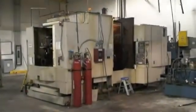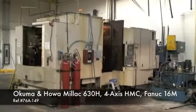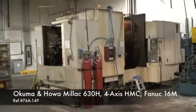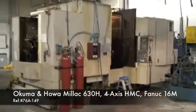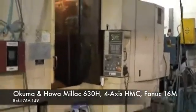Hello, this is Industrial Surplus. Today we're going to do a video on our 1999 Okuma Cadet Millex 630H 4-axis CNC horizontal machining center. It's equipped with a FANUC 16MC CNC control, full 4th axis.